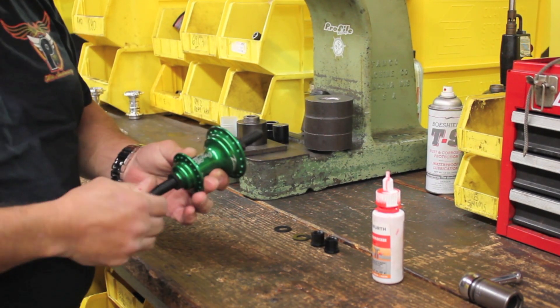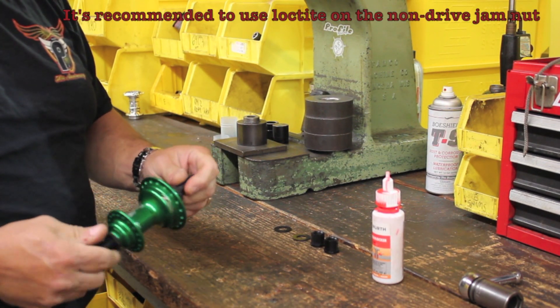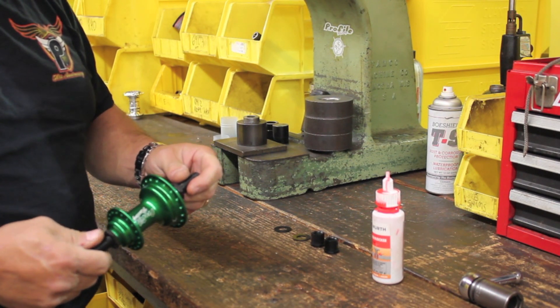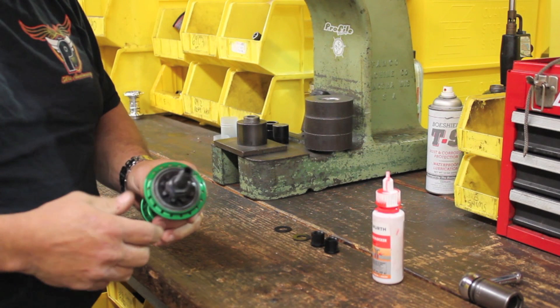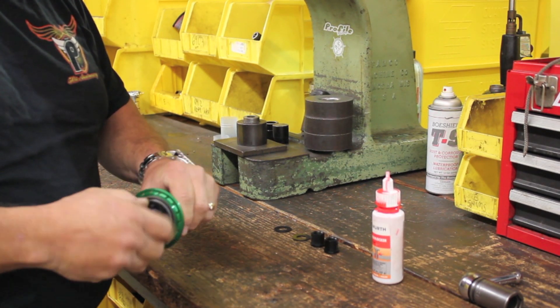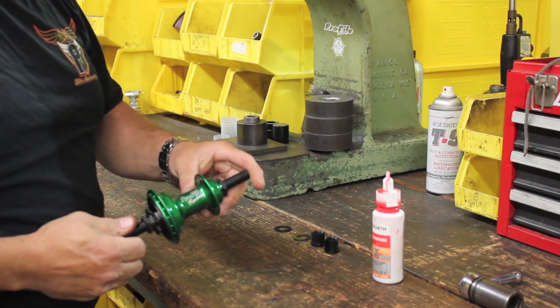Make sure the jam nuts always stay tight. Do routine maintenance depending on your riding load — if you're out there riding every single day, maybe take it off once a month and make sure the jam nuts are tight. Otherwise it could cause the driver to disengage or misengage. And that's it — that's how we built the Z Coaster.